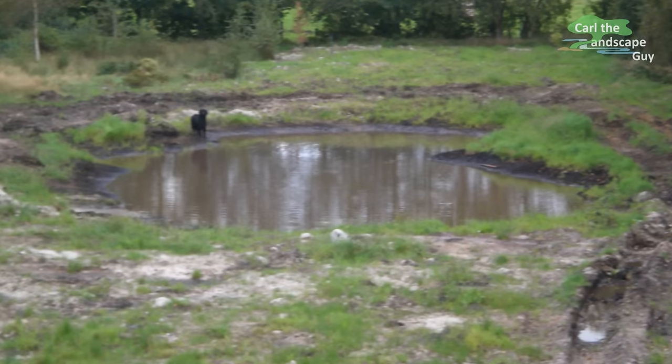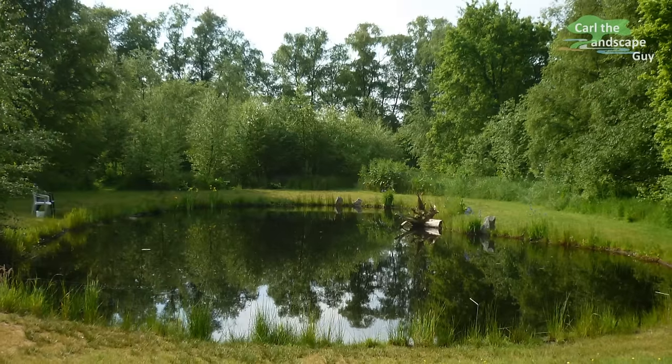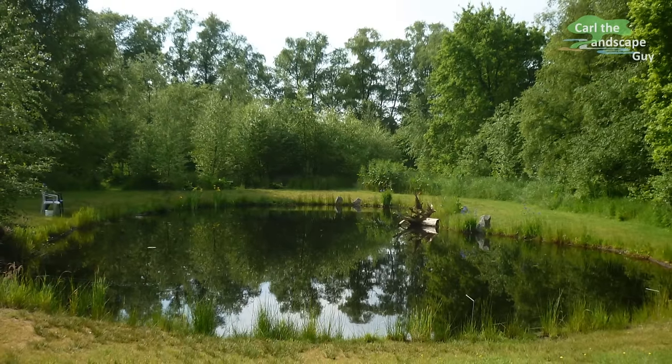Hi there, I'm Carl the landscape guy and today I'm going to show you how I converted this backyard water pit into a 3,000 square foot all natural pond.